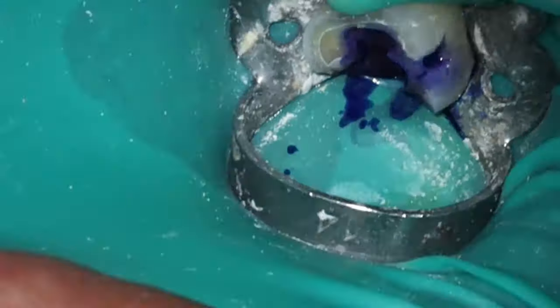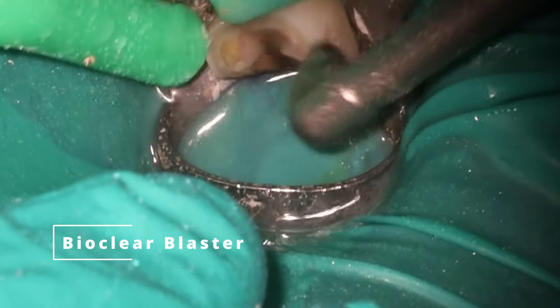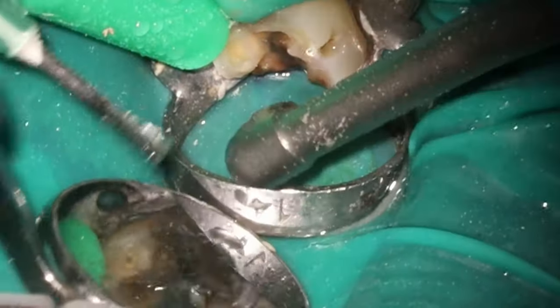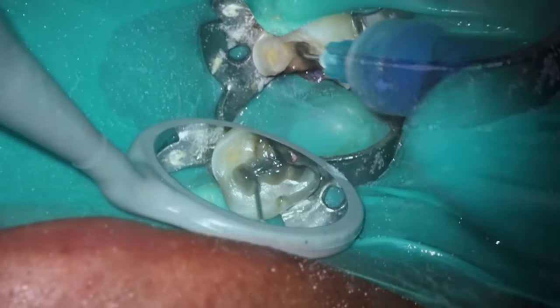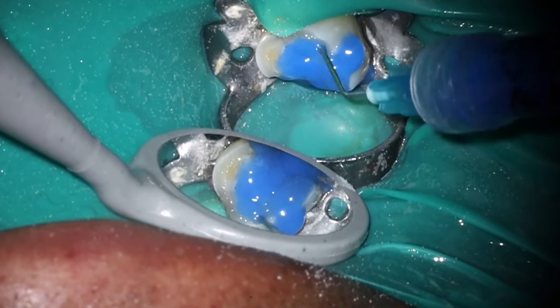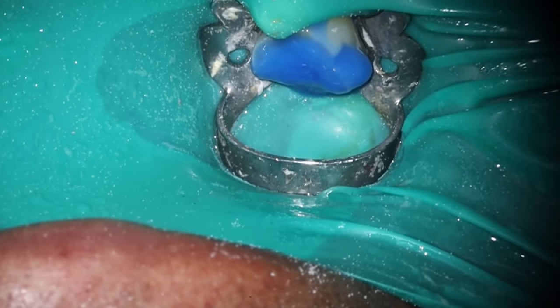Using a burr to clean up gutta-percha is sacrilege to a lot of people — be very careful because you can gouge it. But if you are careful, it does leave a beautiful flat surface. Starting the restorative process — using the Bioclear disclosing solution to figure out where everything is. I noticed there's still a little piece of amalgam in that buccal pit, so I'm going in to quickly zap that with the diamond just to knock that piece out. This is all going to get prepped out when the patient gets a crown anyway, but I like to make my x-rays look as good as possible.